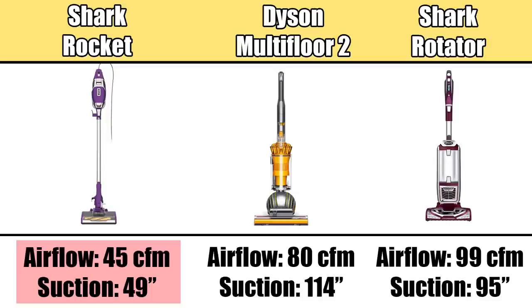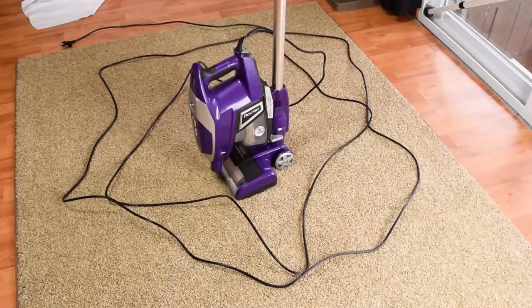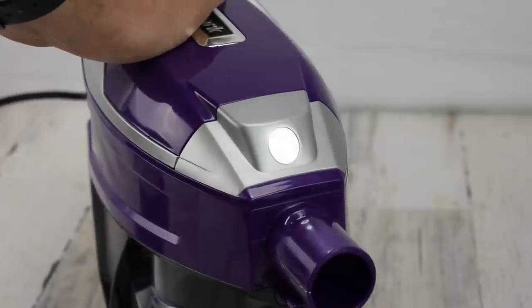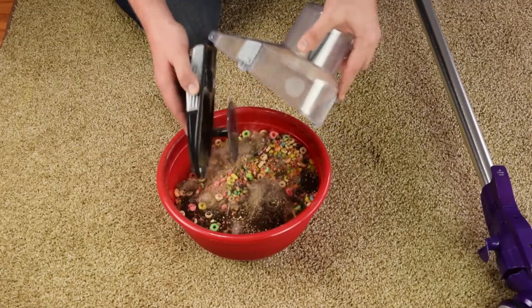That being said, because of its mechanics and the aforementioned seal, it does perform like a more powerful vacuum, getting a slightly above-average score on the crevice pickup test, for example. A few final pros: it has a very long cord at 30 feet, and it's equipped with bright LED lights on the floor nozzle as well as on the handle, which is more useful than you might think. It also has more than double the dustbin capacity compared to previous Rockets. The dustbin is easy to remove and empty, and is not prone to debris getting stuck.